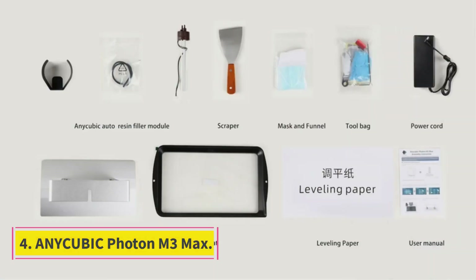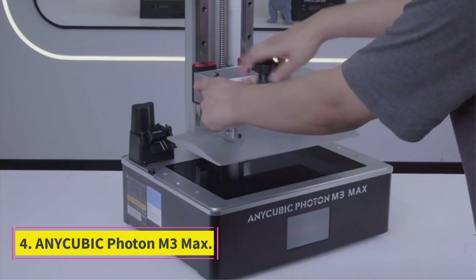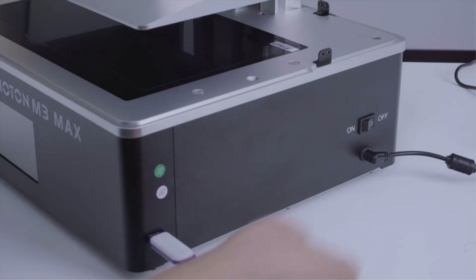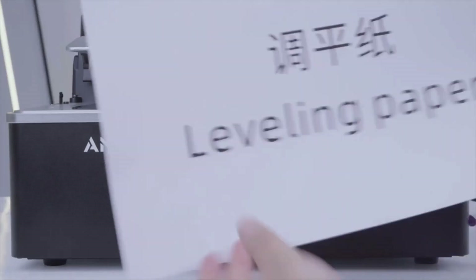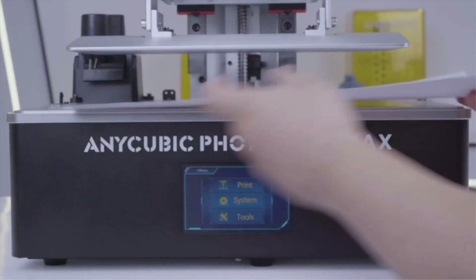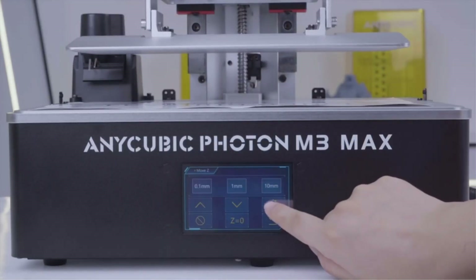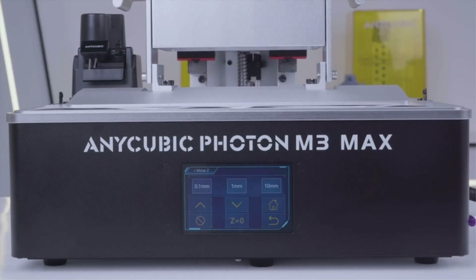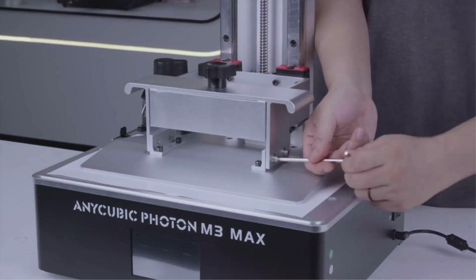Number 4: AnyCubic Photon M3 Max. The AnyCubic Photon M3 Max is a high-end resin 3D printer that supports massive builds at a fairly reasonable price. If bigger is better is your favorite mantra, the Photon M3 Max might be the resin 3D printer for you. Boasting a ridiculous foot-tall build volume and better than 6K resolution, this is a machine that can print a heck of a final boss for your D&D campaign.